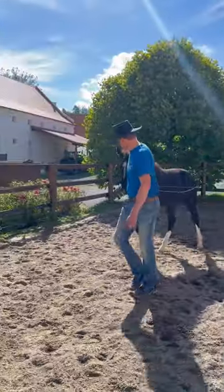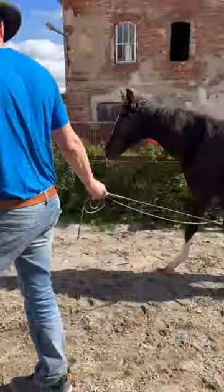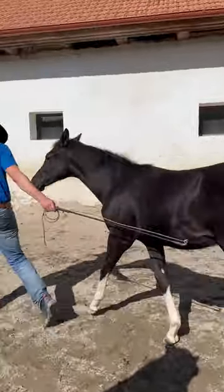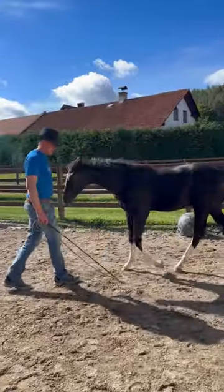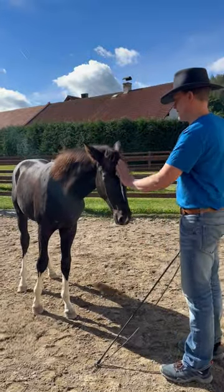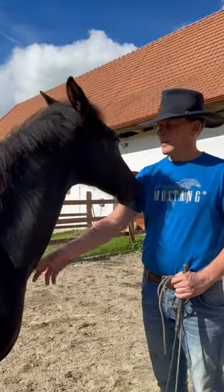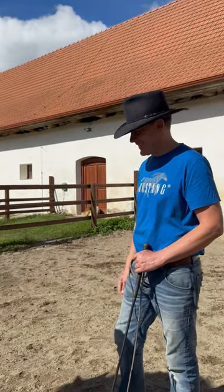A little bit faster. Careful. He did very good — I am very happy with him. He is a very, very smart pony. Very smart. I always choose only smart ponies. I am lucky.